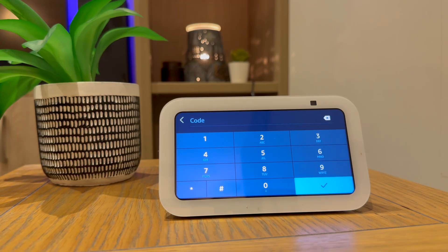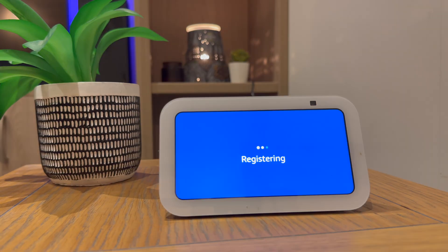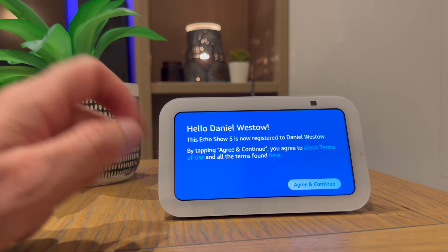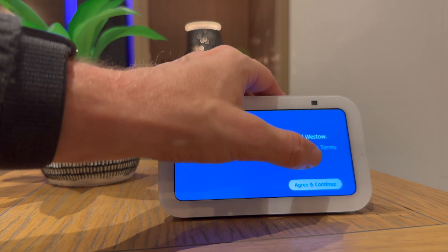You will then be asked to enter a two-factor authentication code. Mine was sent to my mobile phone. As you can see it's now recognized and it's linked to my account, so I'll press agree and continue.